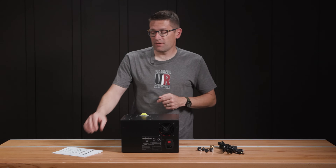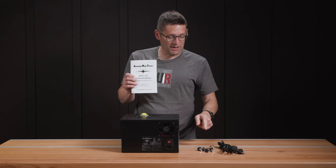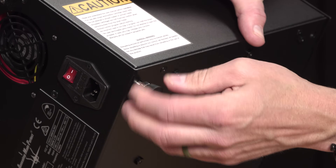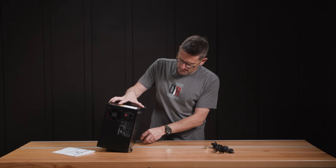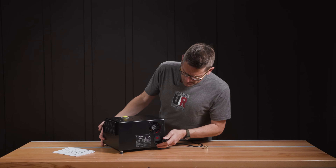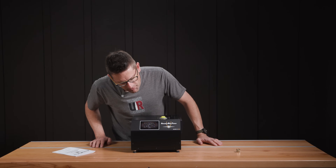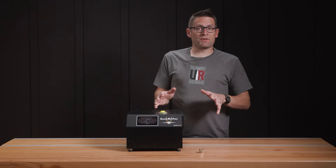I took a few minutes and read the entire owner's manual cover to cover. That means I'm ready to attach the feet and plug it into power. The machine is on. Let's talk features and specs.